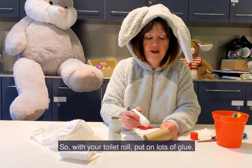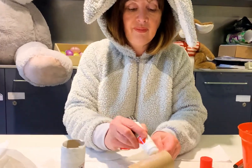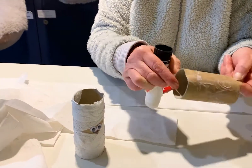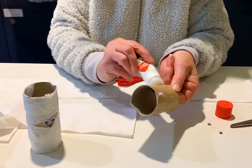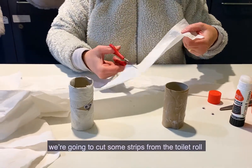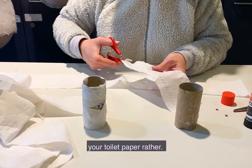Okay, so with your toilet roll put on lots of glue all over. Next, you're going to cut some strips from the toilet roll and the toilet paper.